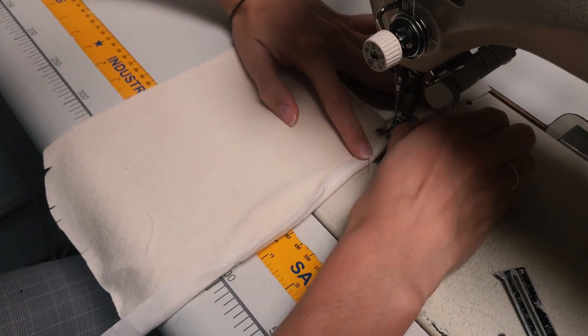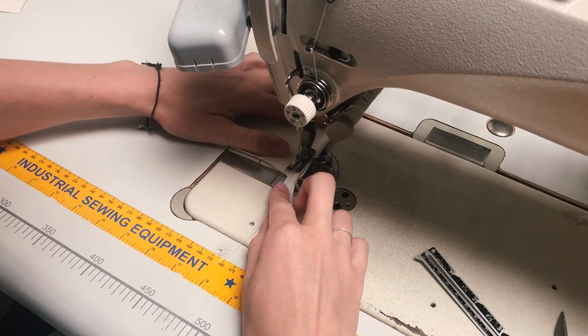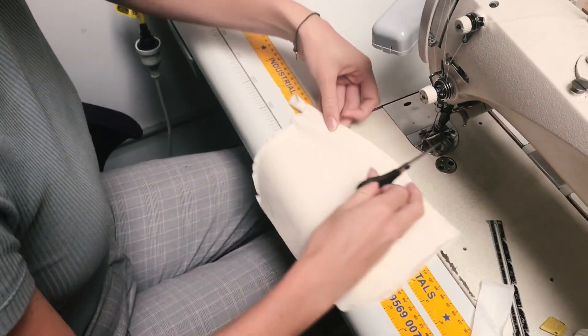We're going to turn the whole thing over and stitch it down. Finish it off with a little back tack and that's the binding on the top attached. Trim off the excess binding if you had any.